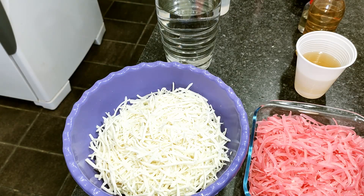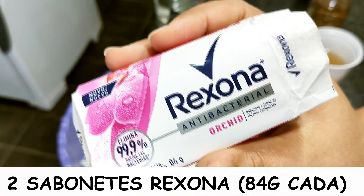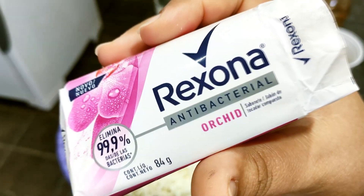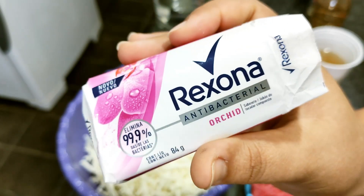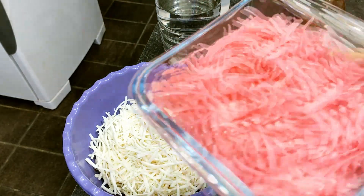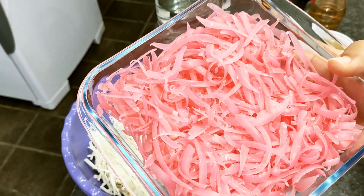For our soap multiplication, I'm going to use two units of Rexona antibacterial soap of this fragrance — Orchid, I'm not sure how to pronounce the name, but you can see it. We're going to multiply two units of Rexona; each one contains 84 grams, and I've already grated them to speed up the process.